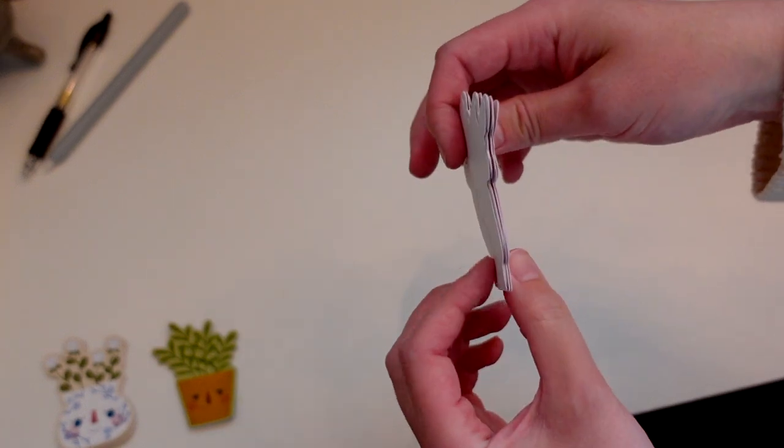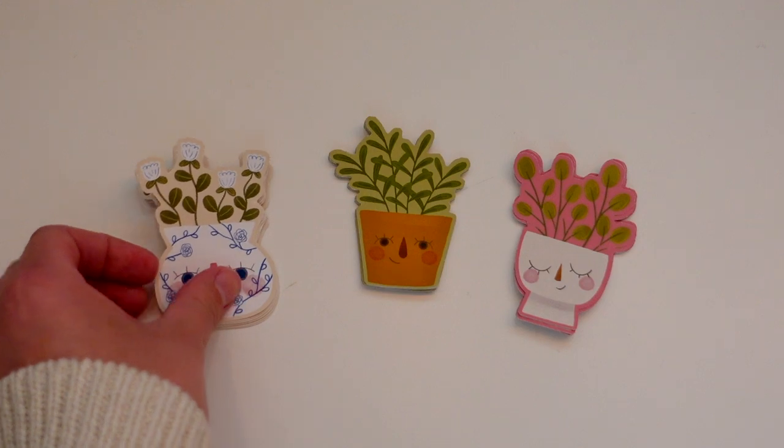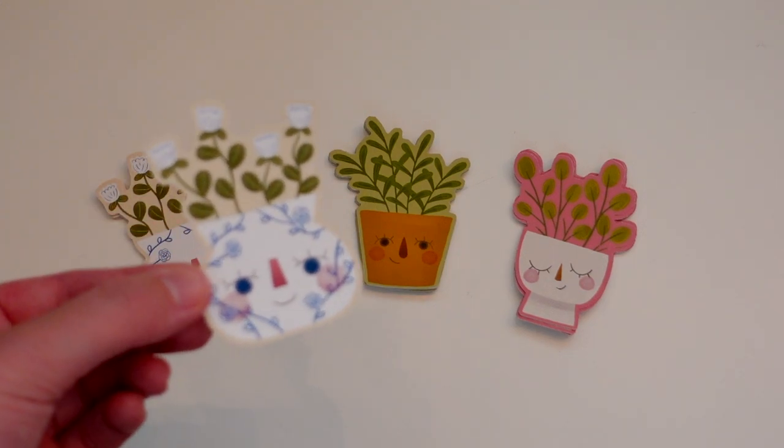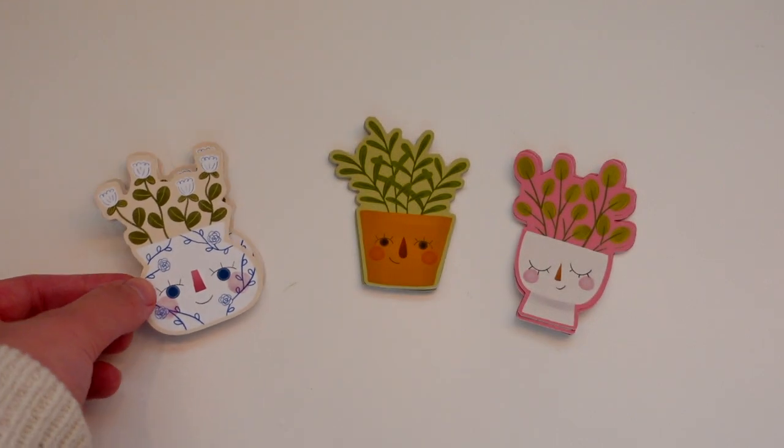A good rule of thumb is: if something has to bend, let it be the Silhouette mat and not your product. Here's the little batch of stickers I ended up with — I hope that if you were following along, yours turned out great too! If any of these little cutie planters speak to you, you can find them on my Etsy store. Thank you so much for watching, and if this video helped you please leave a thumbs up. If you have any questions or issues, leave them in the comments — I'm happy to try and help. Take care, friends!